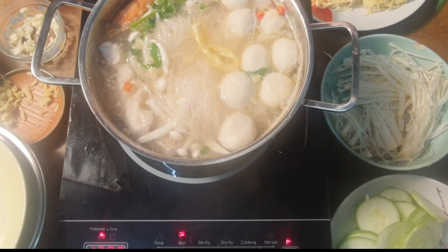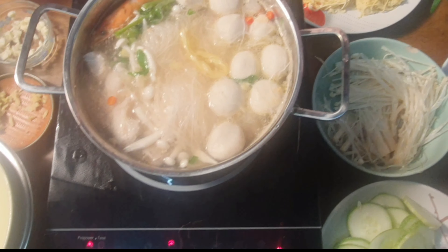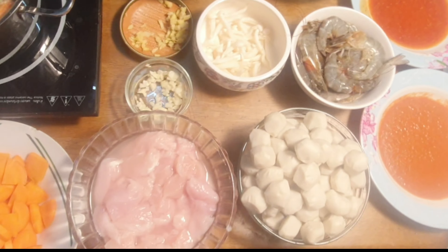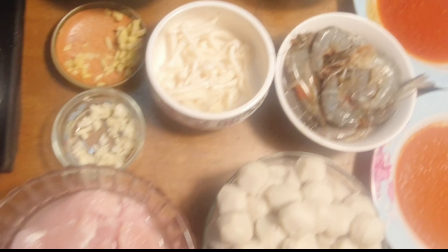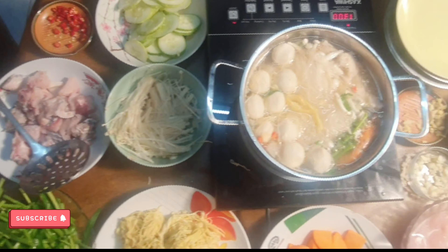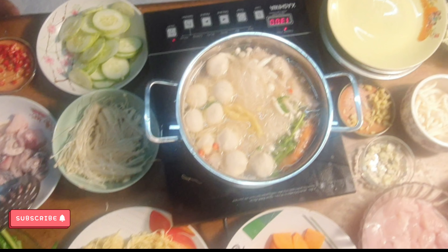Tell me how you feel — are you feeling like you're in a restaurant enjoying yourself? I really did enjoy this meal and everyone was happy. Thanks for watching, please like, subscribe, and share. Thanks for watching, bye — until next time!